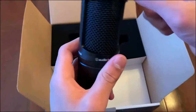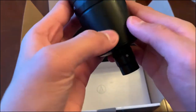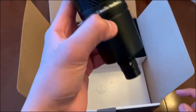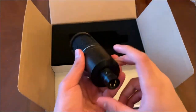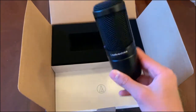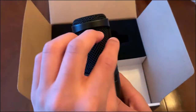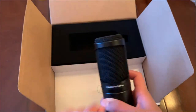It has a mesh grill on the front, back, and top — it attracts fingerprints like crazy, but that's not a problem. It's an XLR mic. This is the back, this is the front, and this is the top. You want to speak into the front because it's a condenser microphone — it'll pick up a little bit from the back and a little from the sides, but you want to talk into the front, not the top.